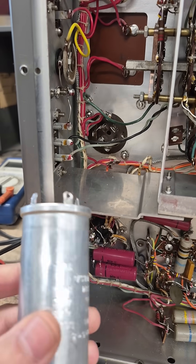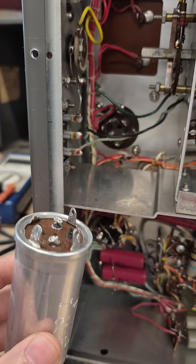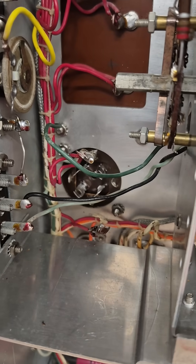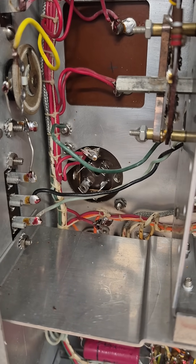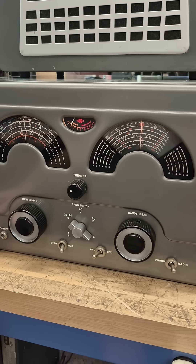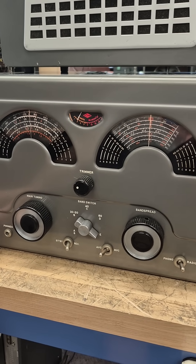Here is the old filter cap removed. I simply cut the terminals off, and that makes it a little bit easier to work in this hole to replace it. I've changed out the filter caps and the receiver is operating.